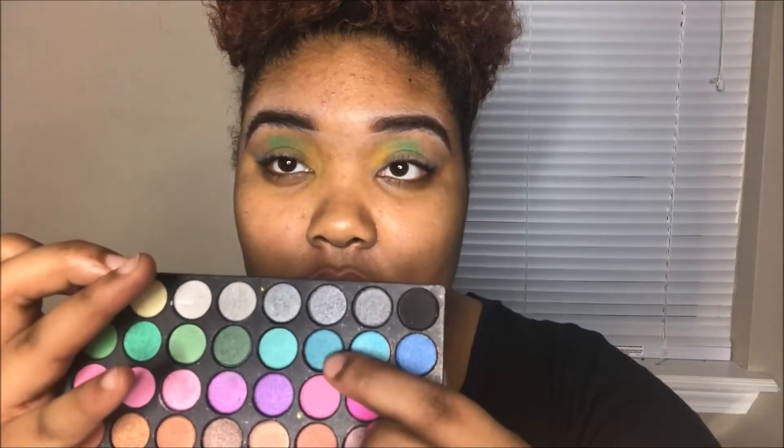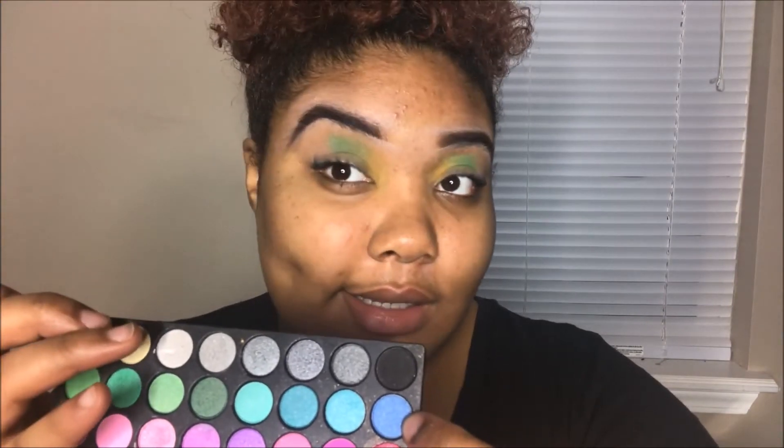Now I'm going to take this blue here — or maybe this blue here — and blend that into the green on the same blending brush.